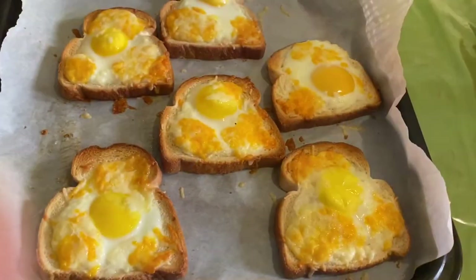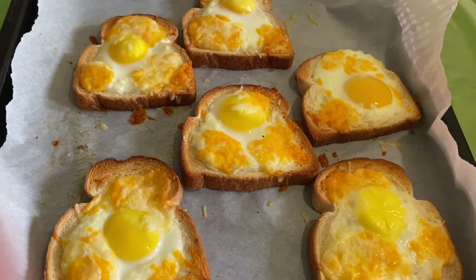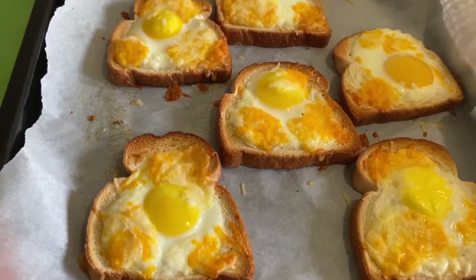So here it is — the egg in the basket. We're done. It's time for breakfast.